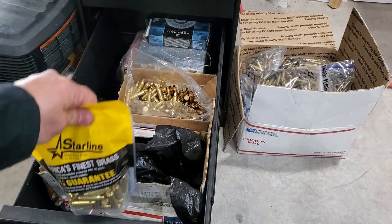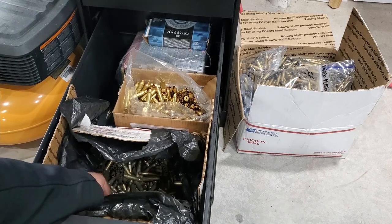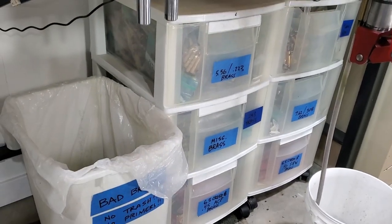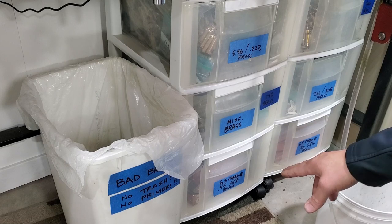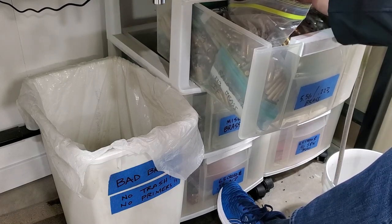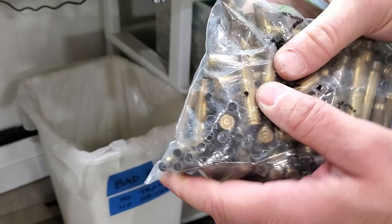The next step is figuring out an organization method for your brass. I have brand new 6.5 Grendel and 6.5 Creedmoor here, the once-fired Lake City brass, bulk boxes of Lake City 556, once-fired 243 for hunting, and large pull-out trays for 556, 223 miscellaneous brass, 6.5 Creedmoor, 45 ACP, 40 Smith and Wesson, 7.62x51 (308), and nine millimeter. Just find a method for storing and organizing your brass.